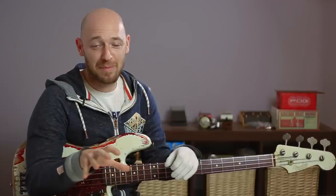Hey, how you doing? Scott here. In this video I'm going to share with you what I think are the top ten essential things every bass player should have in their gig bag. Let's check it out.